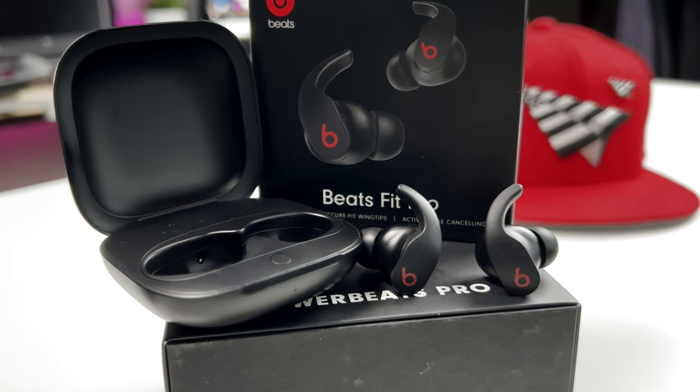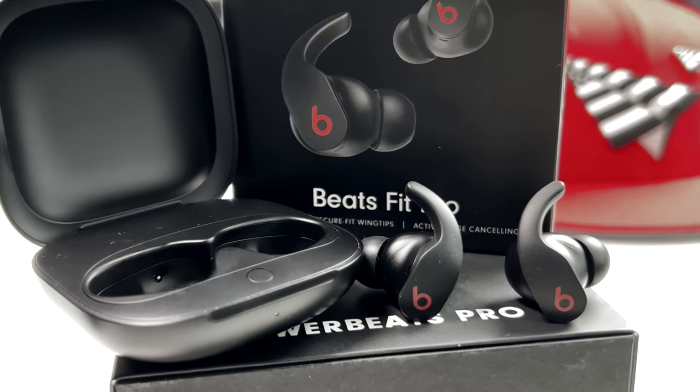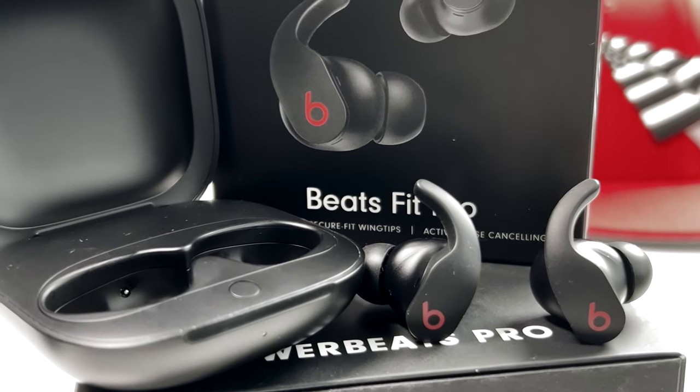The battery life on these earbuds: you get six hours on a single charge. The charging case gives you an additional 18 hours for a total of 24 hours. These do have Fast Fuel — which is just Apple's way of saying quick charge — so five minutes of charging gives you an additional hour of playback. With the USB Type-C charging port on the back, it wouldn't take more than two hours to fully charge these.